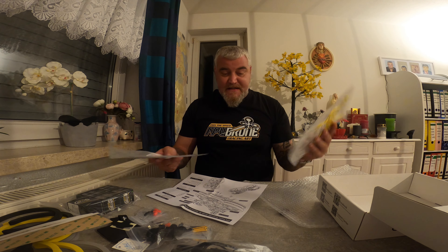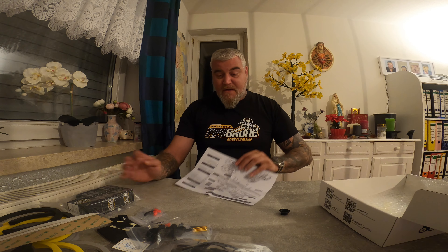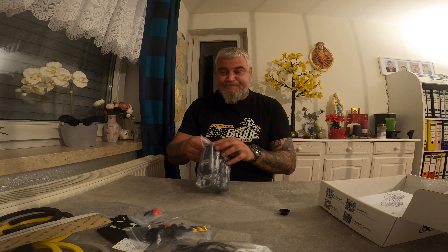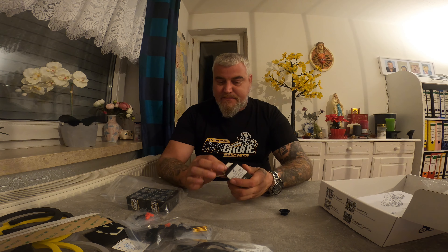I'm pretty excited to build this frame and make myself a three-and-a-half-inch sinewool. Of course I will take you with me on this journey. I will build this with — and now comes the surprise — with the new Aelos motors.